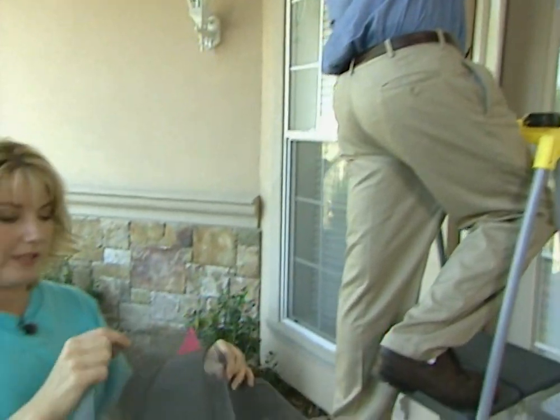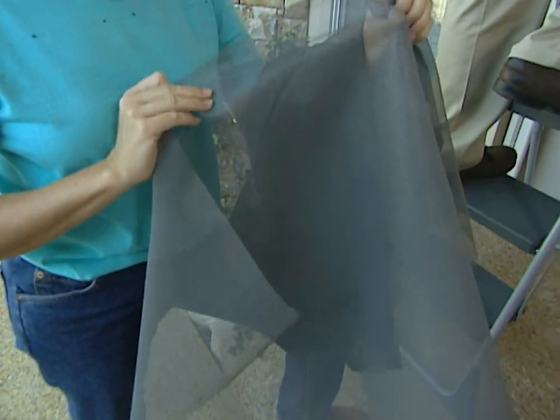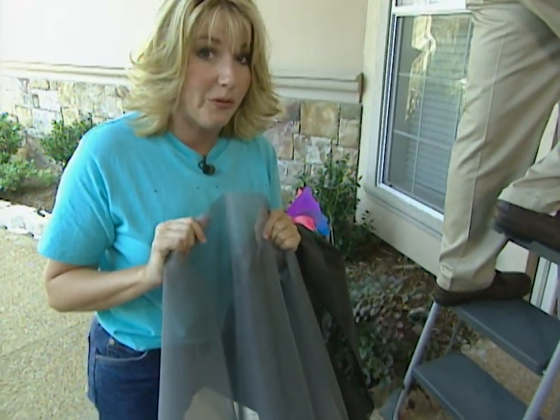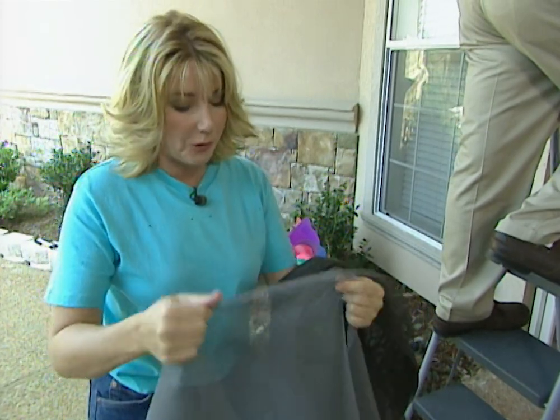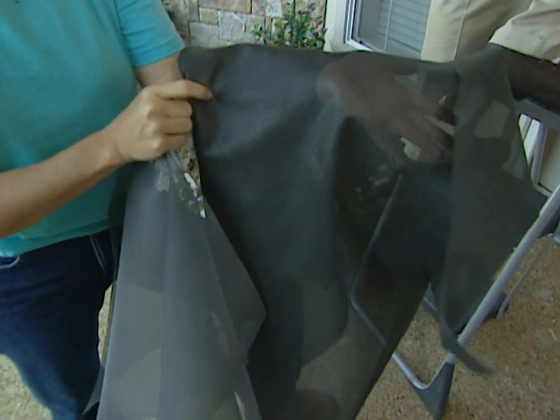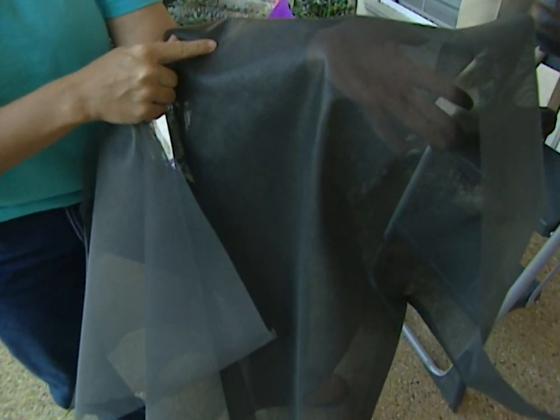These screens are really durable. They are a fiberglass mesh with a PVC coating which makes them extremely strong. They're not pet-proof, but it'll be a lot more difficult for your pets to rip these. There's also a solar screen option which has UV protection and will provide protection against the sun and the heat.